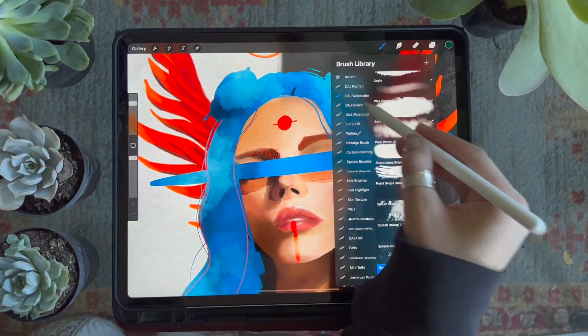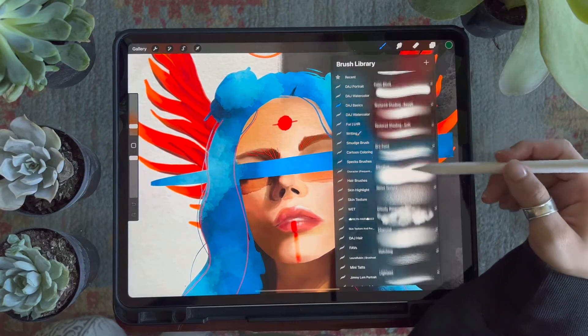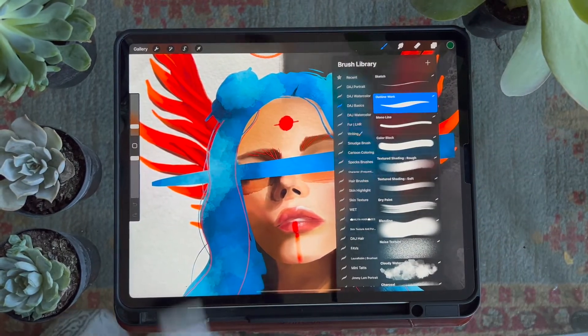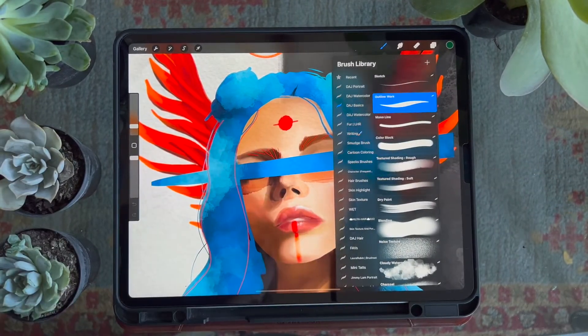Hello and welcome! If you are watching this it means you have just purchased your Digital Art Junkie Basics Pack. These are my go-to brushes that you can use to create virtually any design. In this video I'm just going to show you a breakdown of each of these and how to use them.